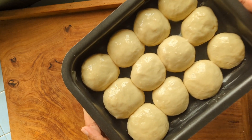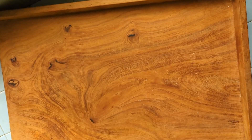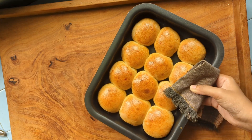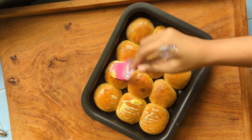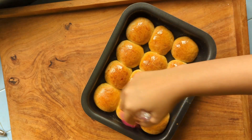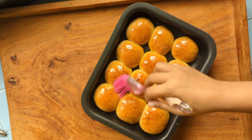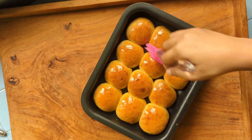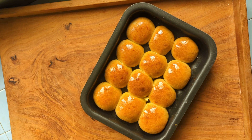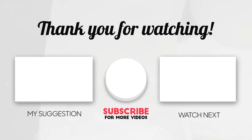So you can see the color. This is a nice meal for your family. We have a nice meal for our family, so we can have a good dinner. No matter what we do, we can eat our food for our family. Thank you. I'll see you next time.